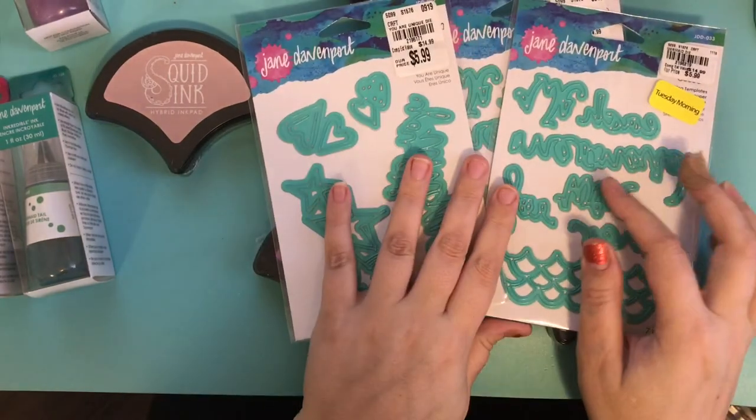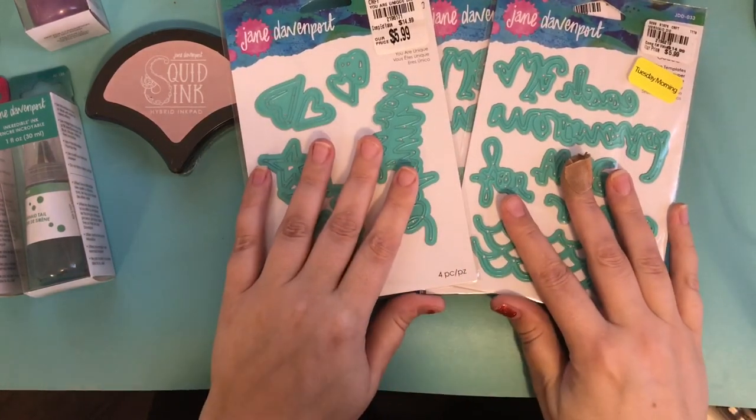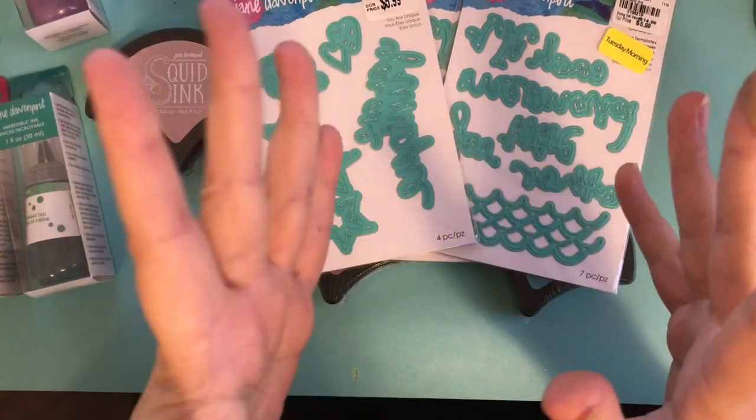You will get all of this Jane Davenport stuff for $75 shipped, and that's to the continental U.S. If you're interested, please go ahead and email me — I will leave my email below. And that's it. Love you, friends. Bye-bye.